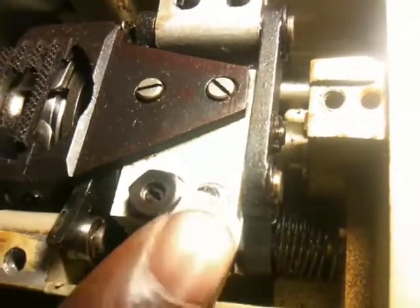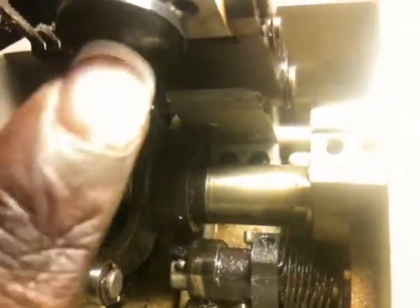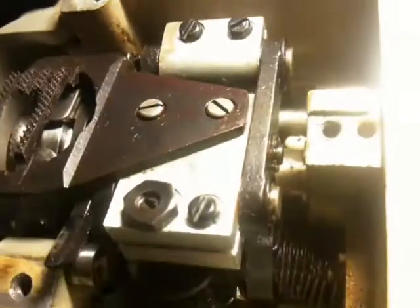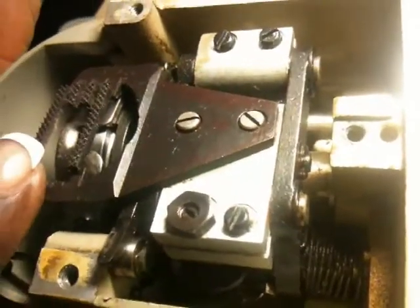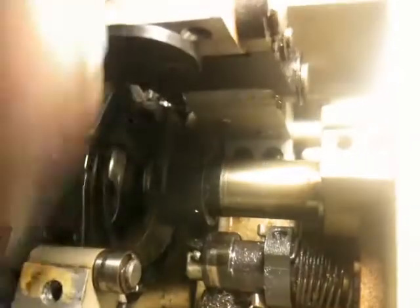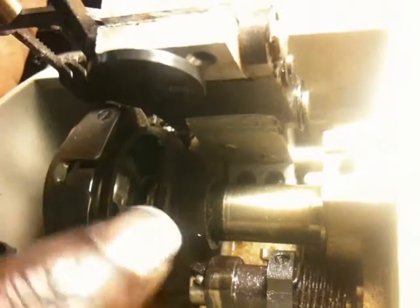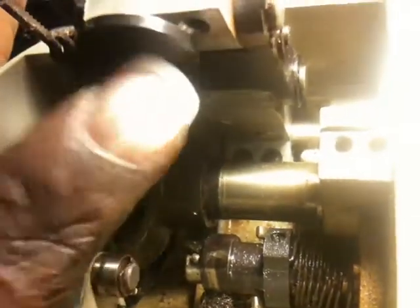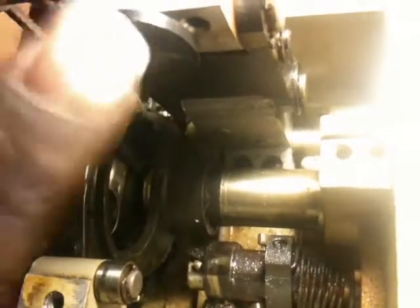If you raise that disc by turning it, you're going to raise the position of the feed dogs. If you lower the disc, you'll lower the position of the feed dogs, because this disc will sit on top of this device right here, which has to be oiled since it is metal rubbing against metal — or very hard plastic — and the two of them will rub, so you want to make sure they stay lubricated.